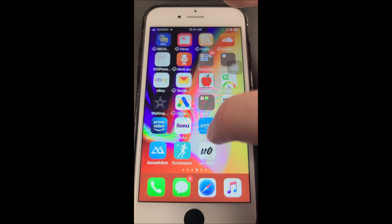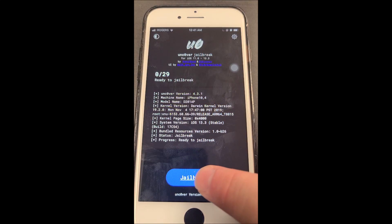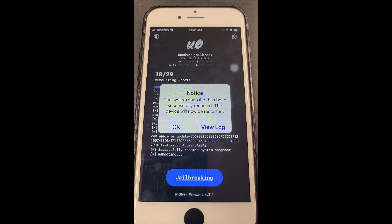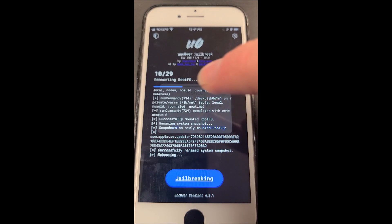Now we can head back over to the Uncover app. We're going to click the Jailbreak button and we're going to be prompted with a notice — we're going to click OK. The device is going to do a respring. It shouldn't take too long; don't be alarmed if it takes a minute or so.